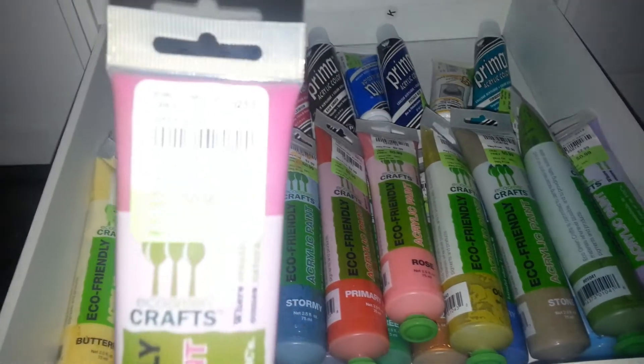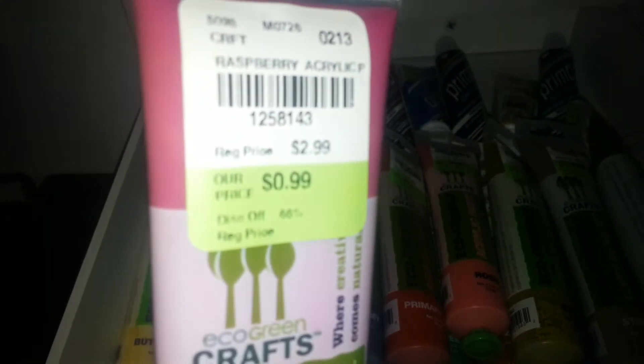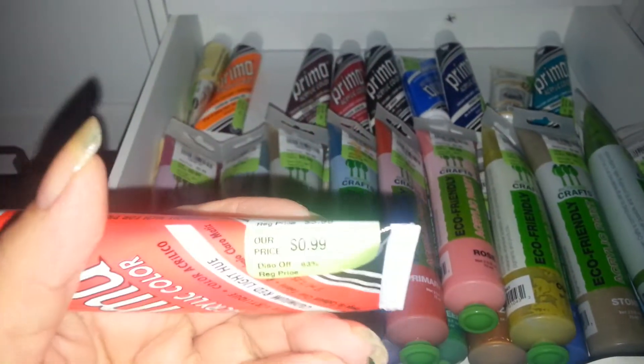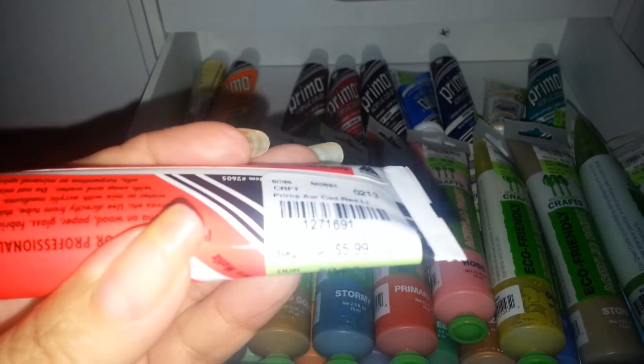I paid $0.99 for these, and they do retail for $2.99. The Primas, on the other hand, I did pay $0.99, but they do retail for $5.99.